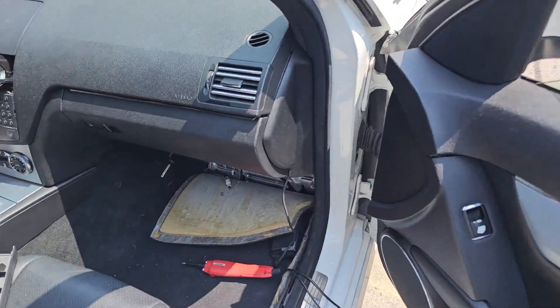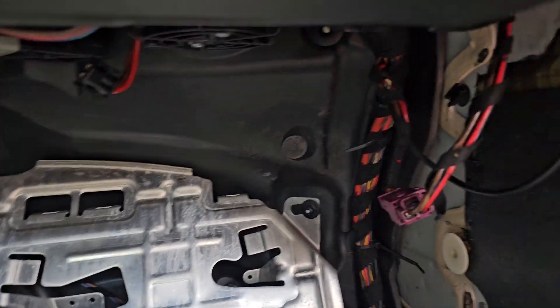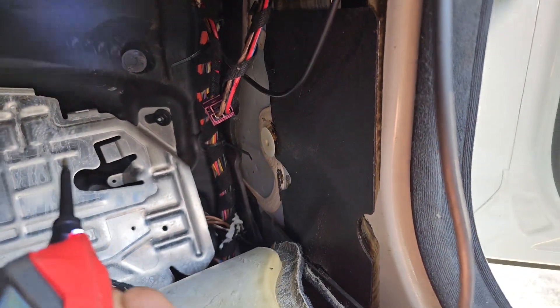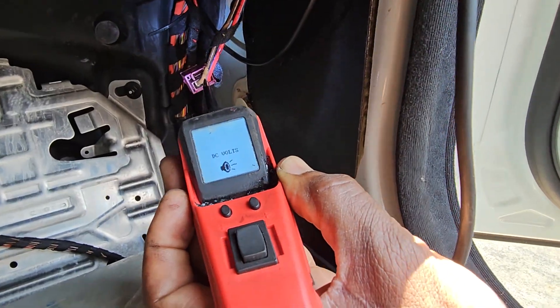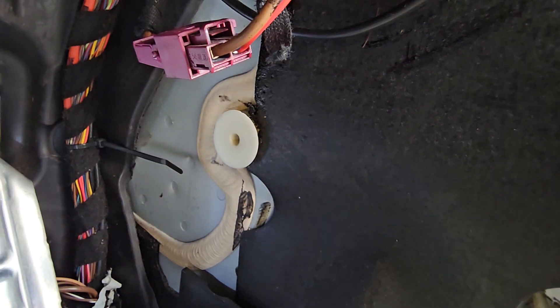When we come here, we check the blower motor. You see here, we have ground — you see here on this wire. We found that there's a problem here.